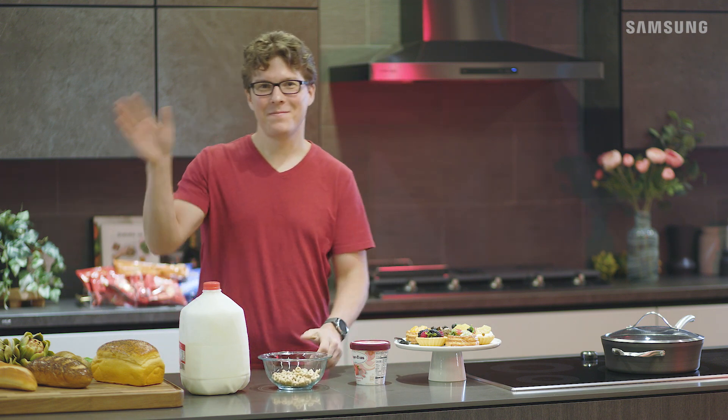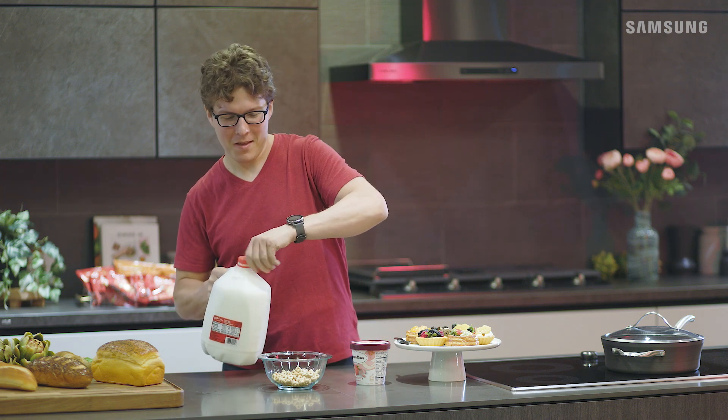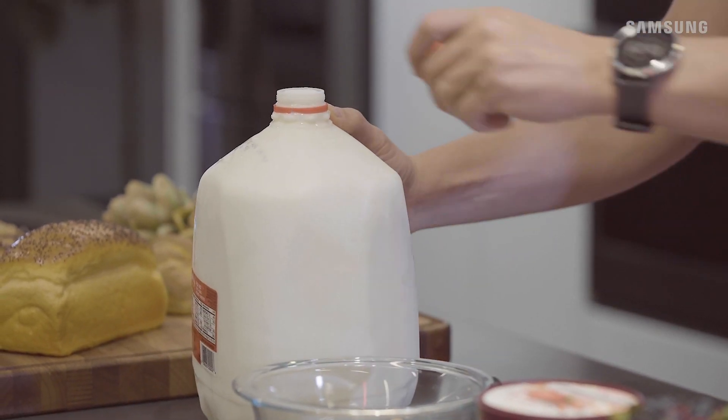Good morning, Bill! Time for a big bowl of fruity-o's. Oh dear, looks like the fridge might be a bit too cold now.